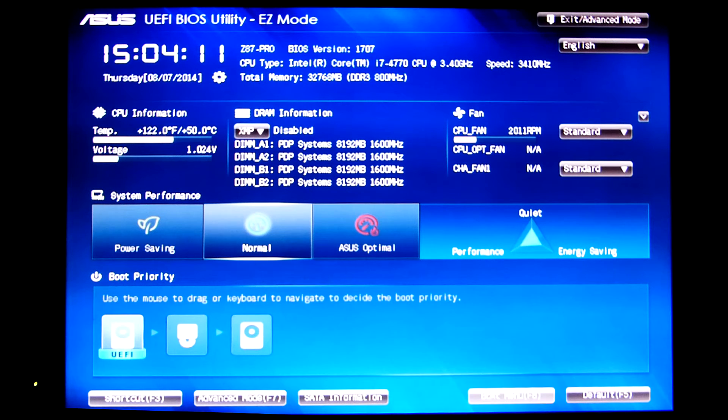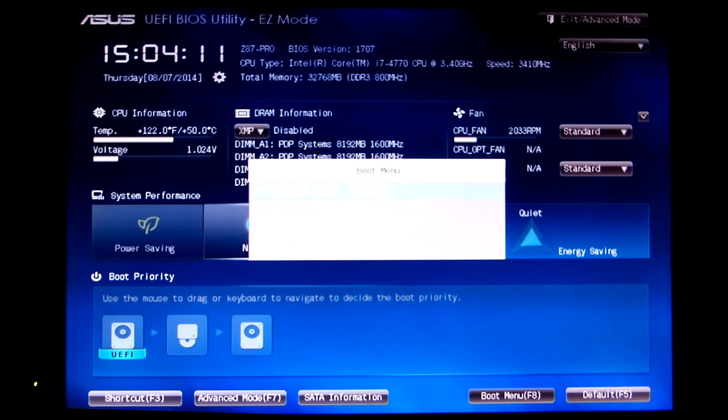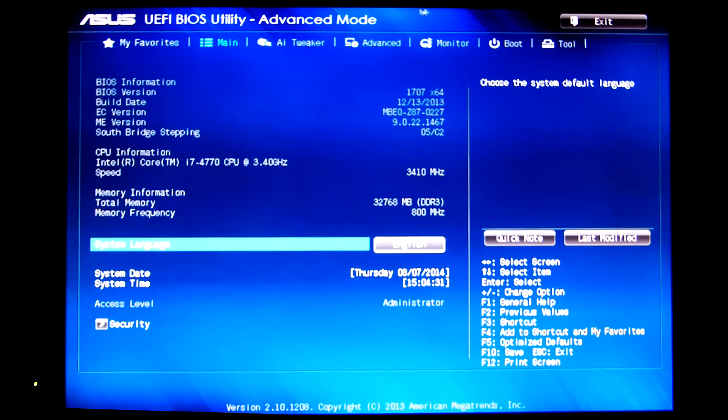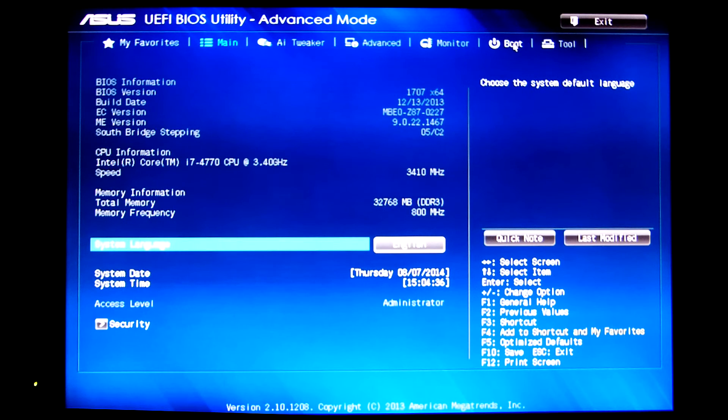There's also a boot menu showing the order the different drives are in. On your computer this may look different. A lot of times it looks more like this — entering advanced mode — and you simply go through the different options to boot order and change it so the flash drive is checked first.